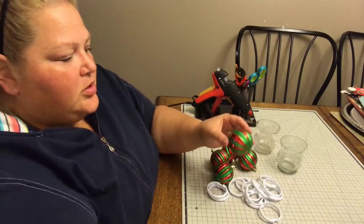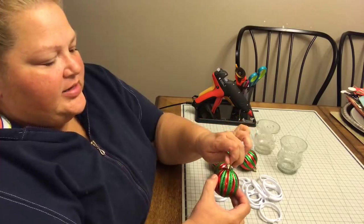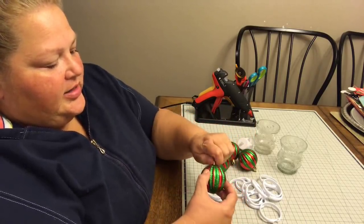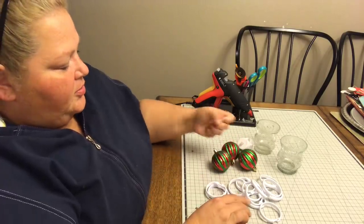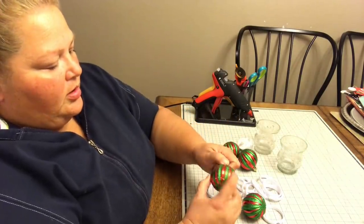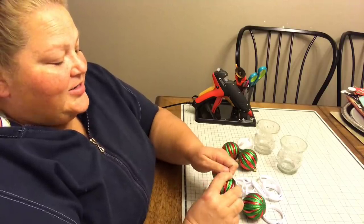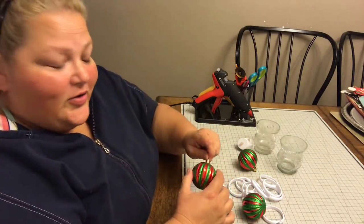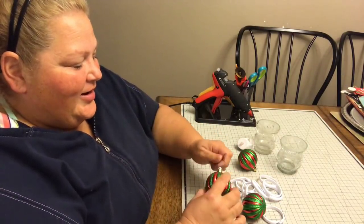I'm going to take these ornaments and remove the caps off of them because we don't need those on there at all. I know you guys can hear little Stanley and his pitter-patter — I love that you guys love him so much.